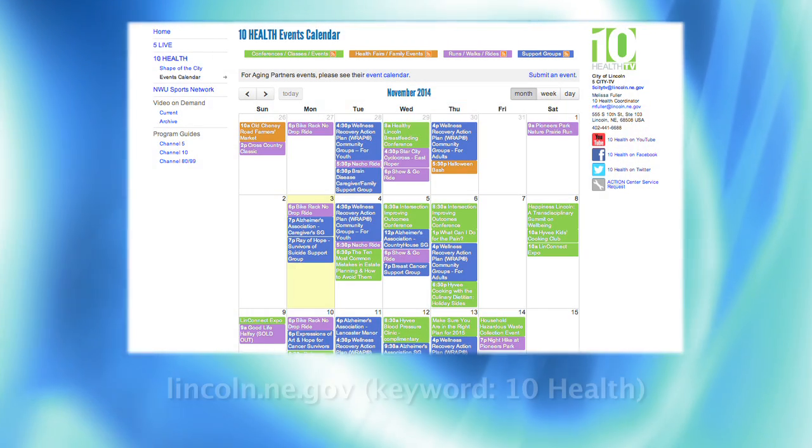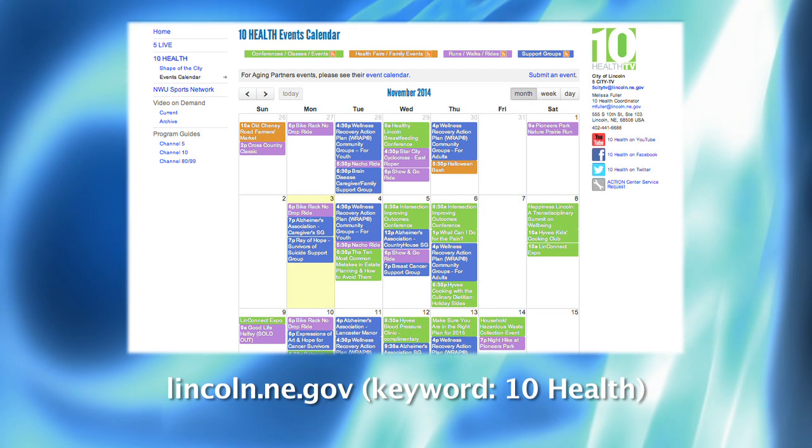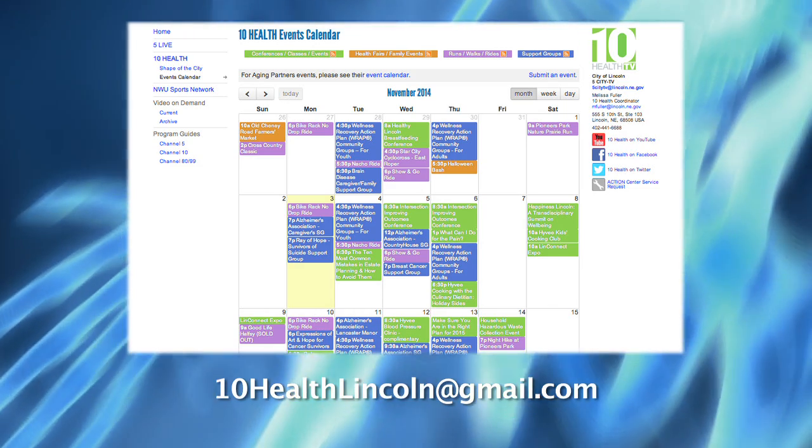Shape of the City is dedicated to helping Lincoln stay informed of health and wellness topics and events. Visit our calendar at lincoln.ne.gov, keyword 10Health. If you'd like to see your event covered, email us at 10HealthLincoln@gmail.com.